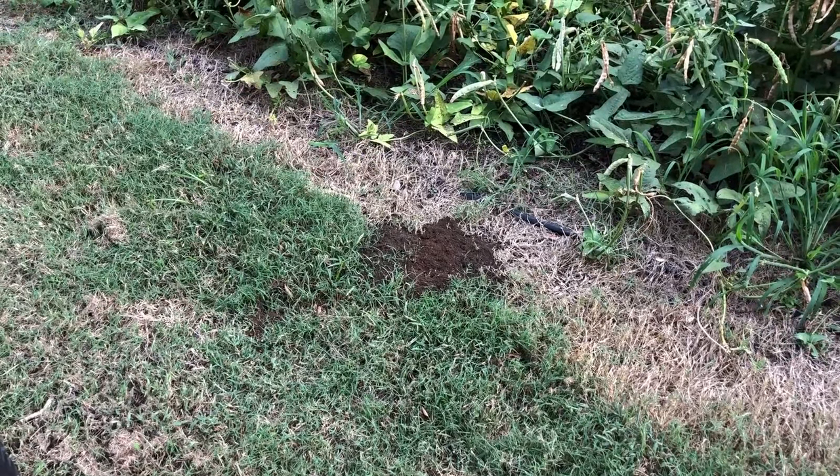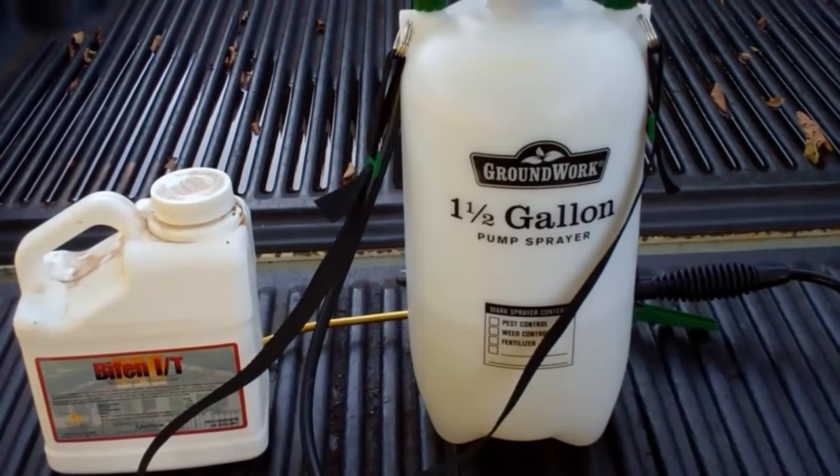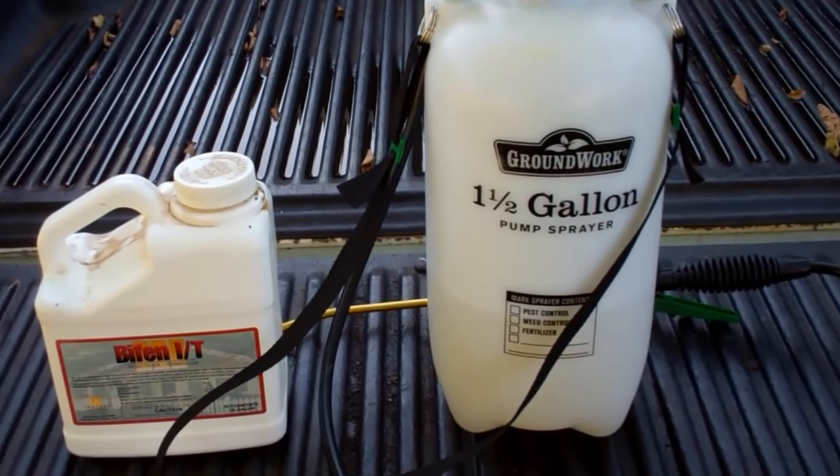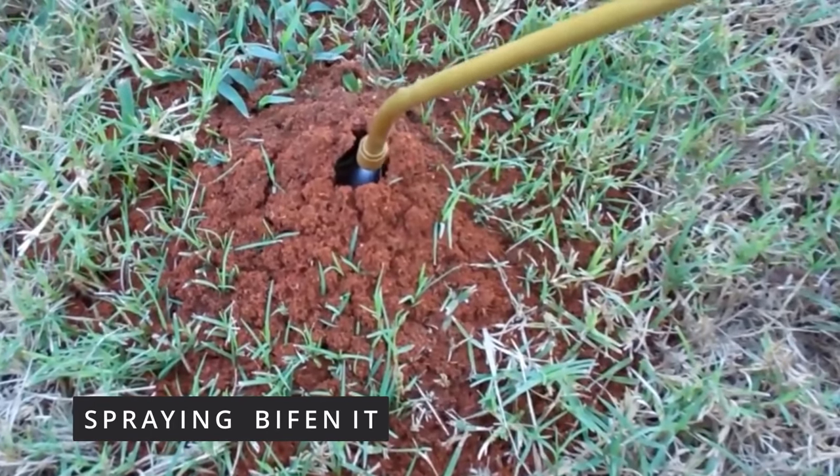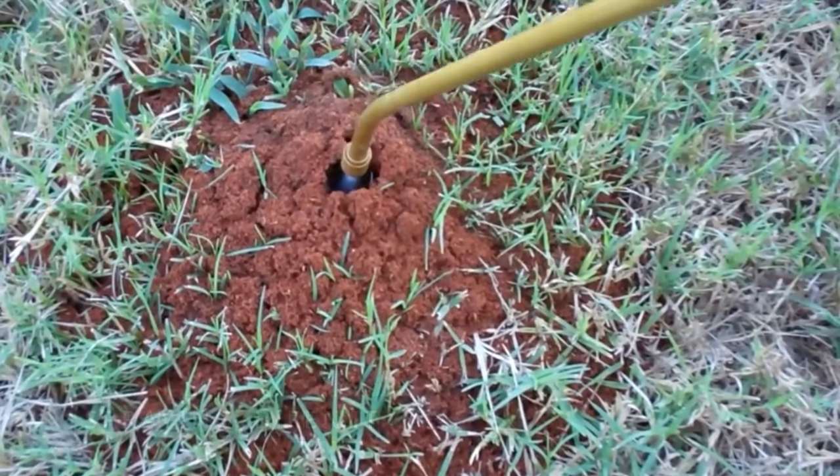What I've done in the past is use a product called Bifin IT, and it'll pretty much kill that mound. But if you don't like mixing up chemicals and you don't like using harsh chemicals — and Bifin is a pretty harsh chemical.